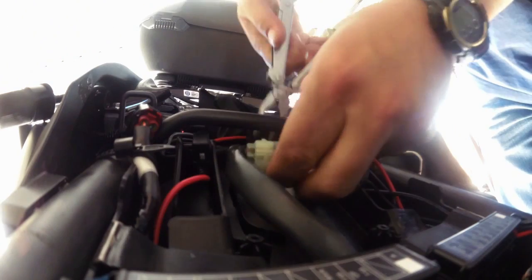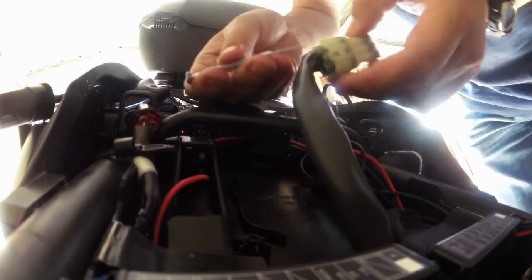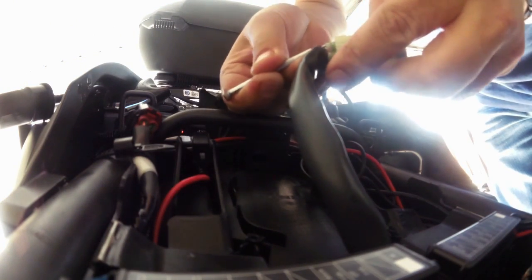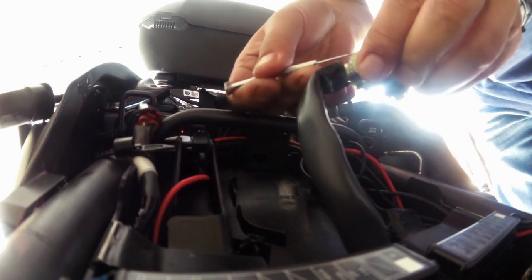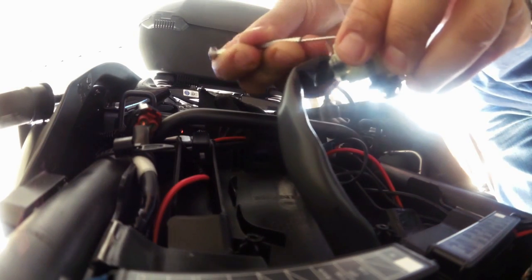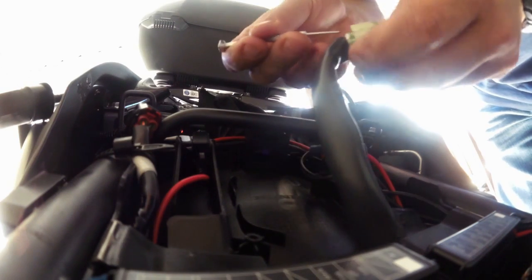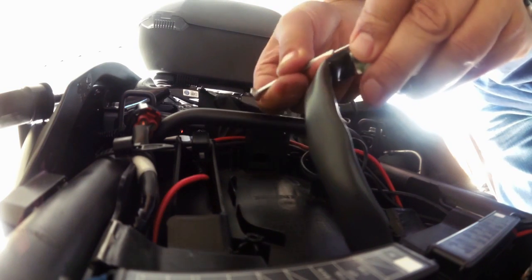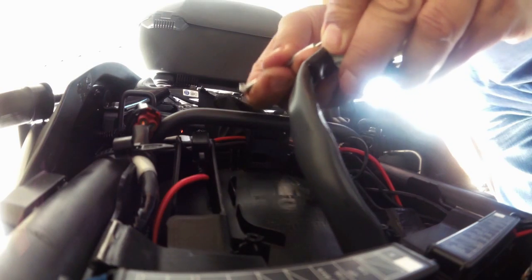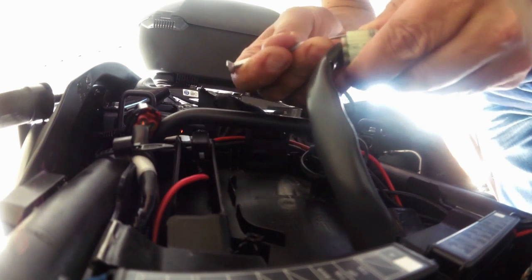Right, let's get the options plug out. Pretty simple - let's undo the first one, then undo the big one. Maybe undo the big one first. This really is quite fiddly and quite a pain. There we are - you've got to be very careful you don't grip yourself to bits doing it.